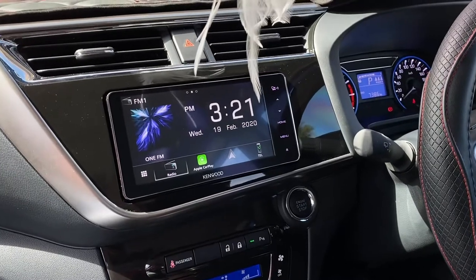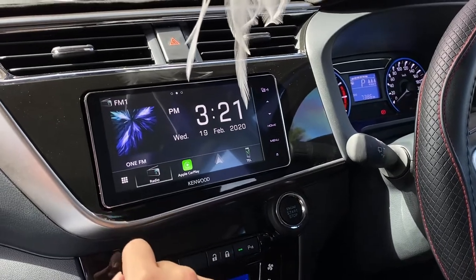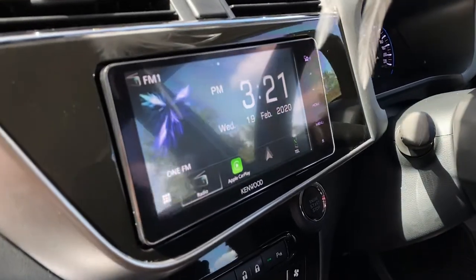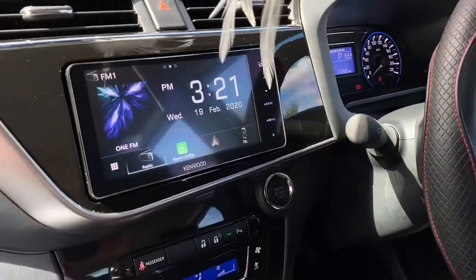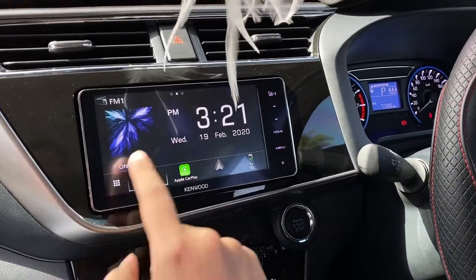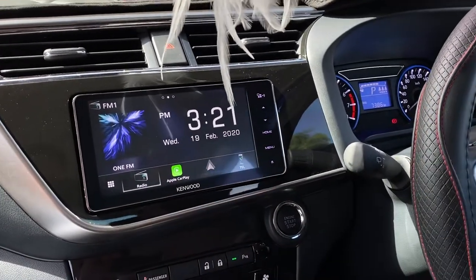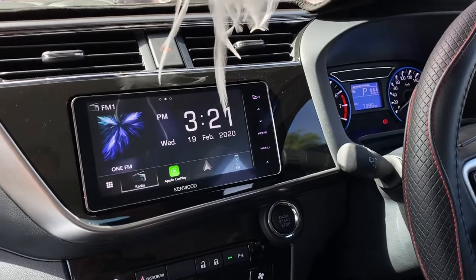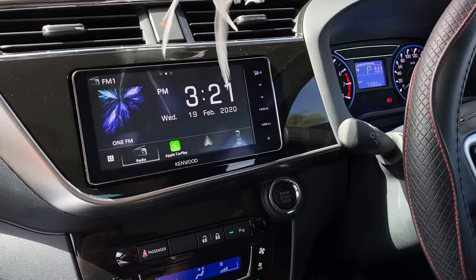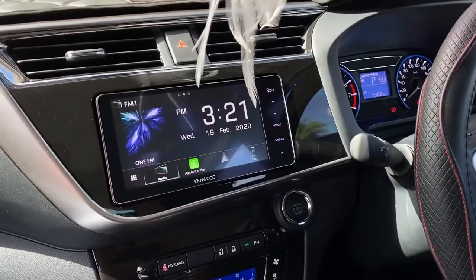As you can see from this player, it's a full flat screen — very beautiful on the Myvi — and the fitting is perfect from edge to edge. This player is now connected to Apple CarPlay with my iPhone, which is also filming this video.